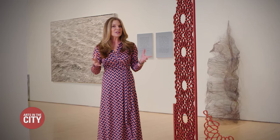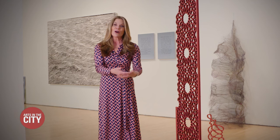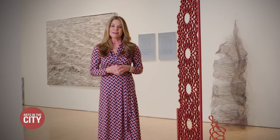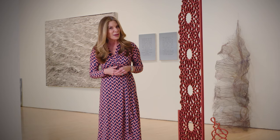But first, when gorgeous stained glass gets damaged, the artists who can step up to help are few and far between. Donna Hanover heads to the Gill Studio to see stained glass get a glorious makeover.